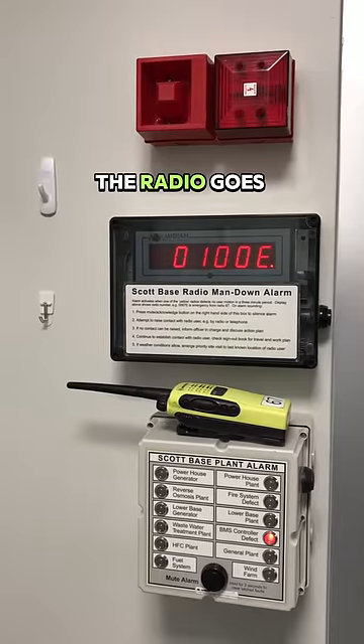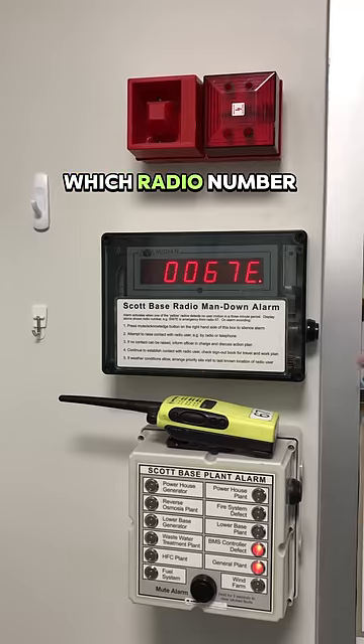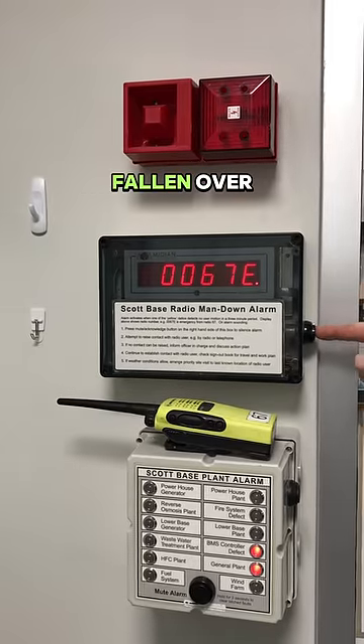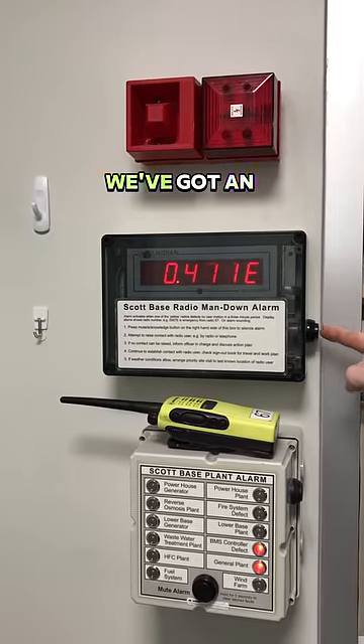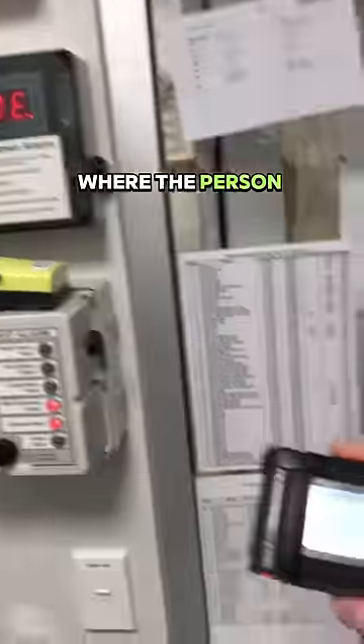After two minutes, the radio goes into full alarm. This triggers a number of alarms back at base and lets us know which radio number, and therefore which person, has fallen over. Once this is activated, we've got an emergency response process that will follow. This involves checking the sign-out book to find out where the person went.